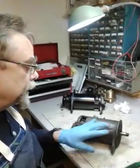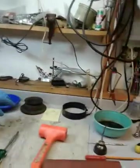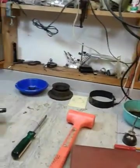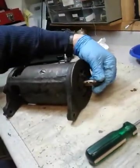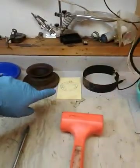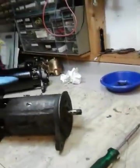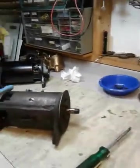Yesterday I showed you how to remove the brushes, how to get ready to pull the pulley off, and remove the wiring. So I've done all that — I've taken the pulley off, removed the key from the shaft, got the brushes out, the wiring is disconnected. I made some little notes about my wiring just so I know how to put it back together again. So I'm ready to go ahead and remove the end caps and pull the armature out.